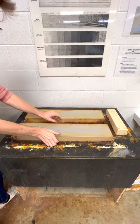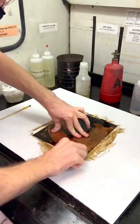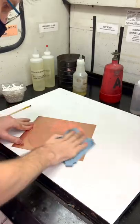As I continue to work and print this plate, I want some variation in each print. Doing this for science after all, trying out different textures to see how they ruin the needle on my record player, one texture at a time.